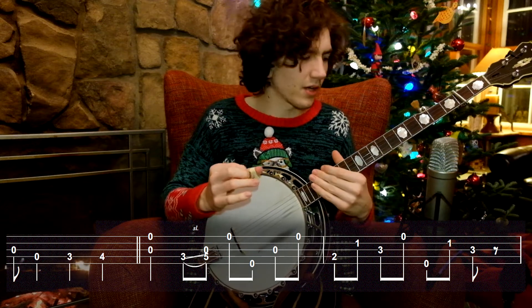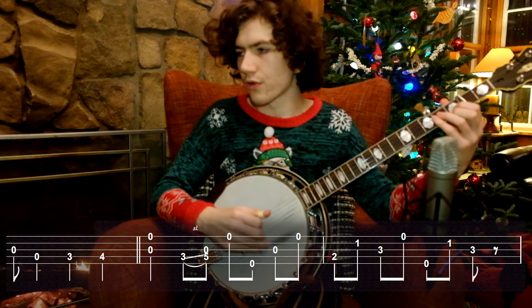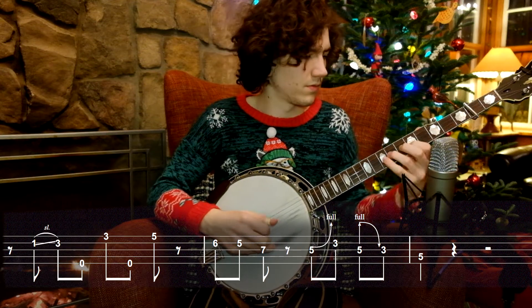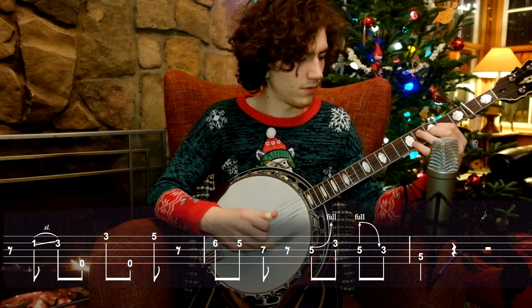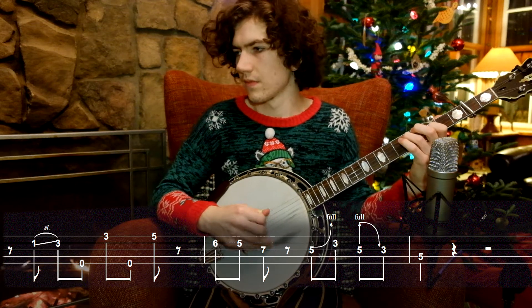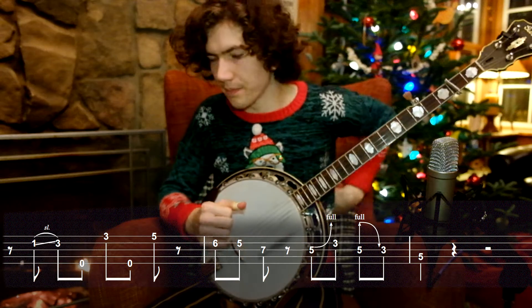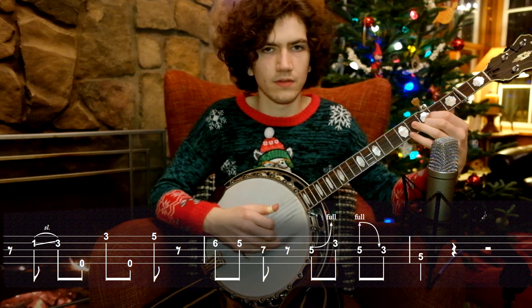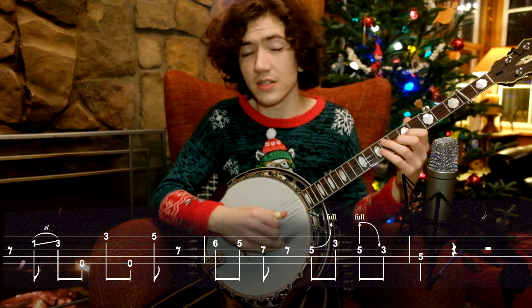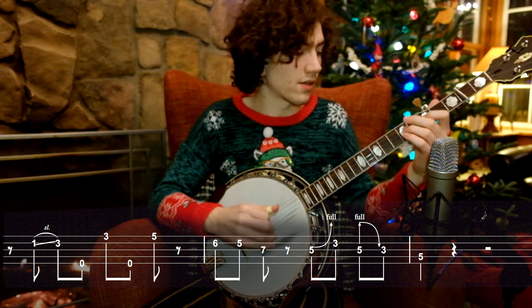The part that really catches my ear is the eighth note rest at the beginning of the fourth measure. So that's one and. If you look at measure four, we have one and. Then we have this little single string thing, which is also cool.